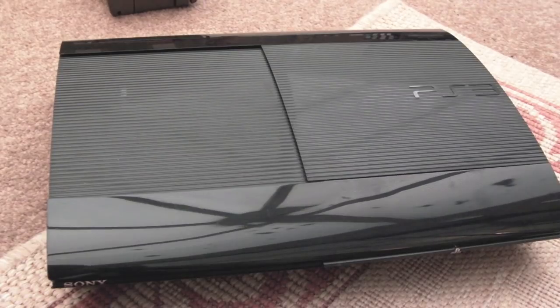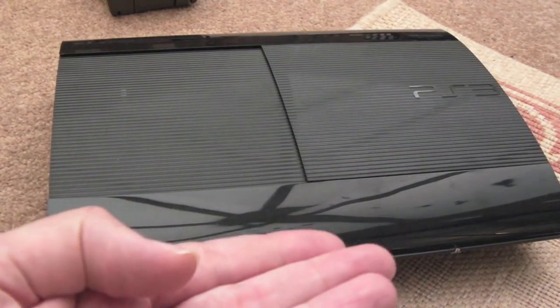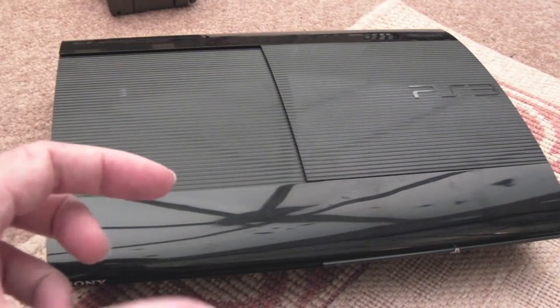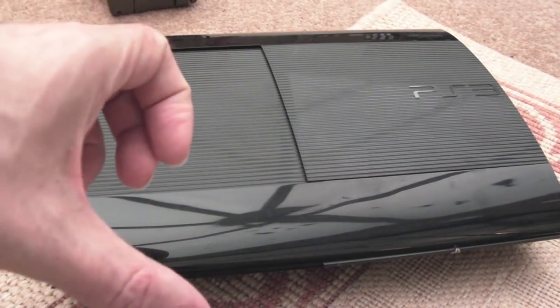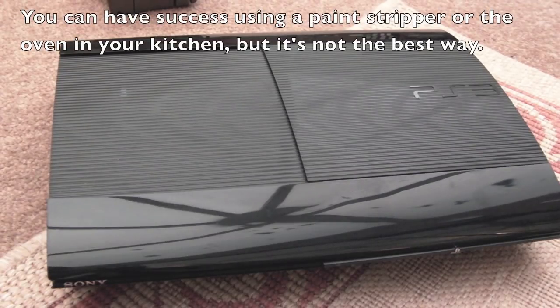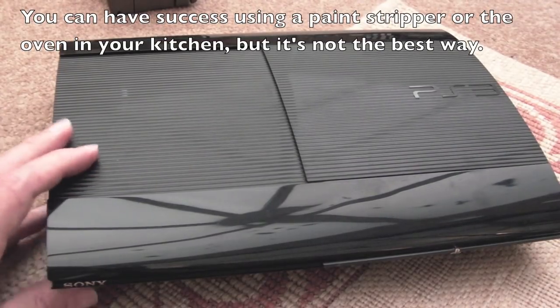Buying randomly off an eBay seller without 100% feedback, you're probably going to get something where someone has used a heat gun on it — and I'm not an advocate of that at all. It damages things. To do it properly, you need to use the right equipment: heat the underside of the board with IR, set the correct temperature profile with hot air rework, remove the chip properly, re-ball with proper solder, and reflow correctly. Just using a paint-stripping hot air gun is never a good idea.